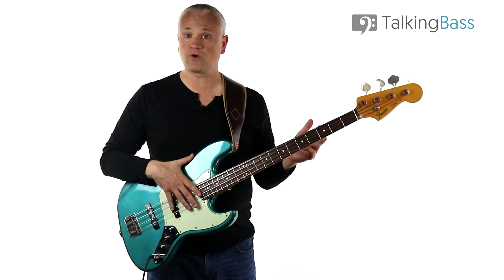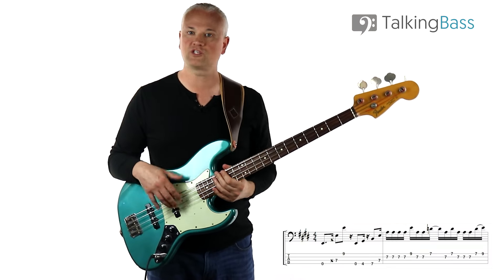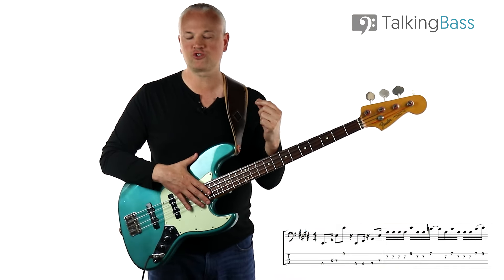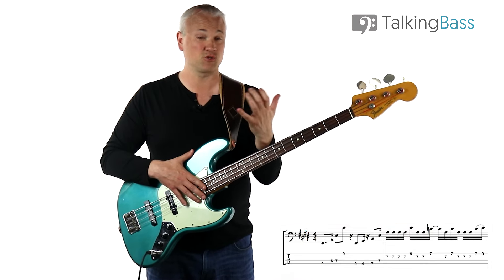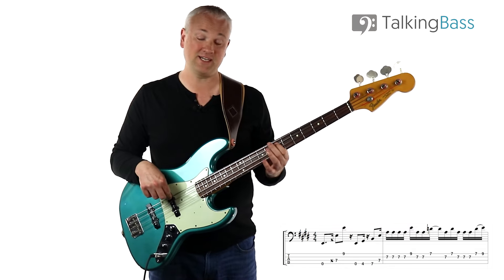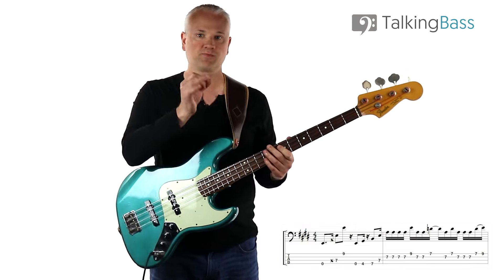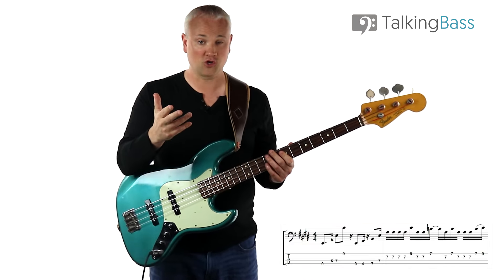First let's work through the opening riff and then I'll add the other variations after. We're in E major and we start with an open E. Then we have a ghost note - the ghost notes in here are actually pretty much played as open strings. We have that open A string leading to the E at the seventh fret of the A string, and then the E at the ninth fret of the G string. Because it's played so quickly, that little ghost note you don't really hear it as an open string.